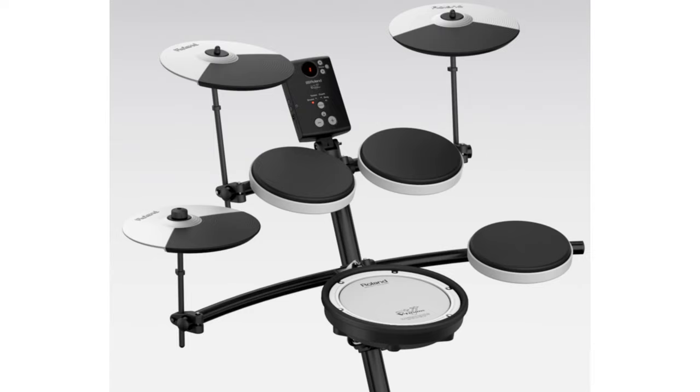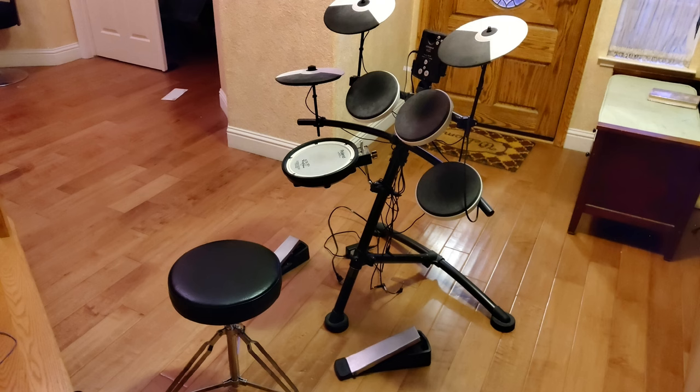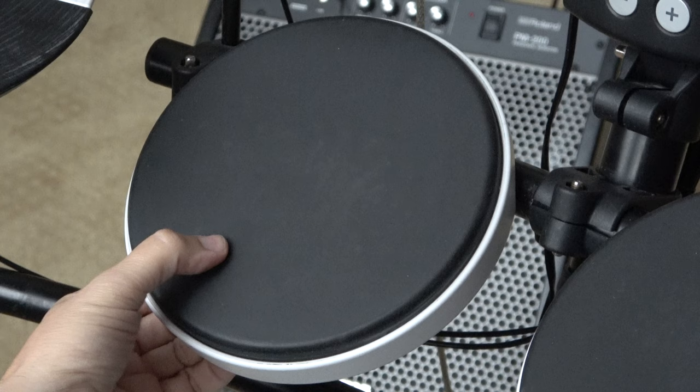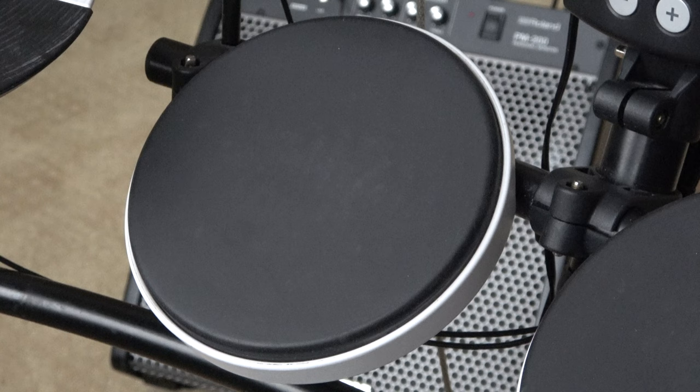It's small and compact, which I was attracted to, and it had the mesh snare drum head which I knew from my research was preferable. I go to the guy's house, buy it, take it home, start playing — and it's immediately a lot of fun. These are like the cheapest pads Roland offers; they don't even have model numbers, but they actually felt really good as toms.